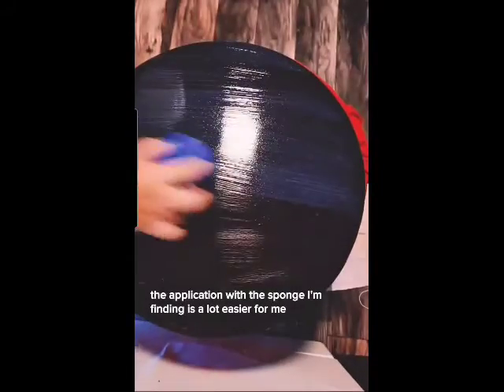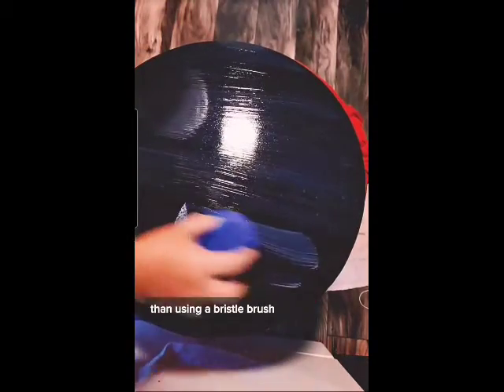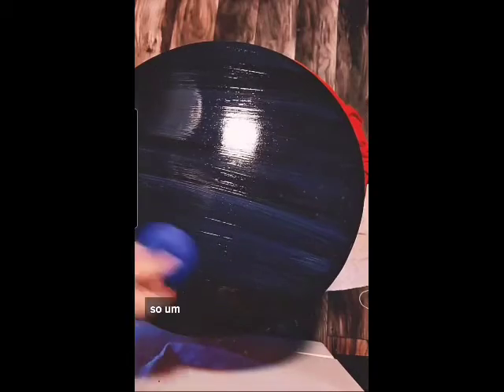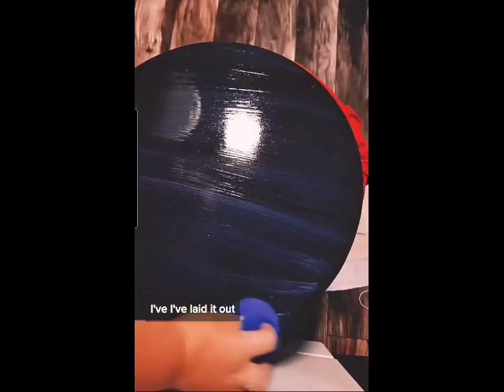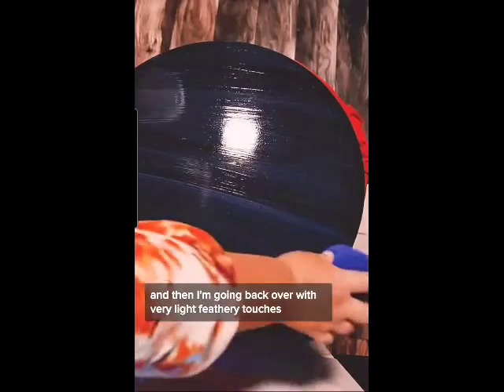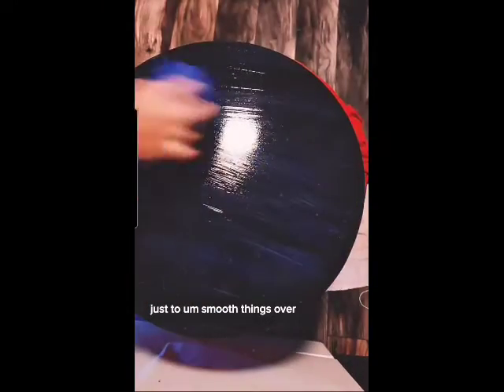The application with the sponge I'm finding is a lot easier for me than using a bristle brush or even the sponge brushes. I've laid it out, I'm smoothing it out, and then I'm going back over with very light feathery touches just to smooth things over.